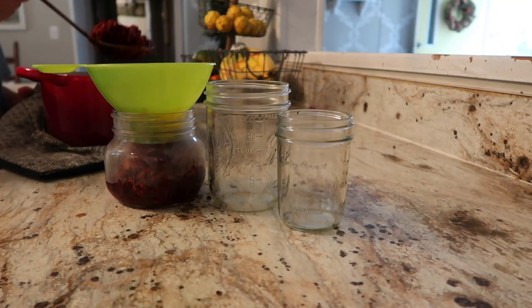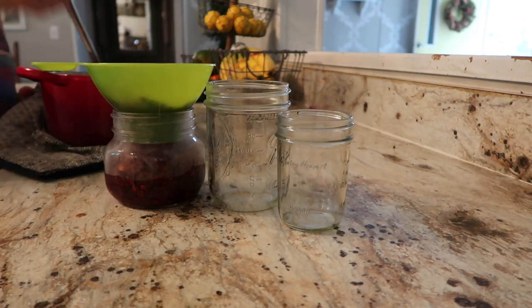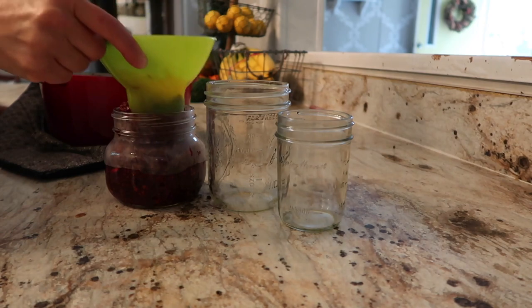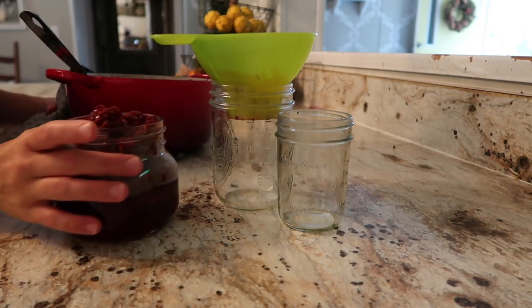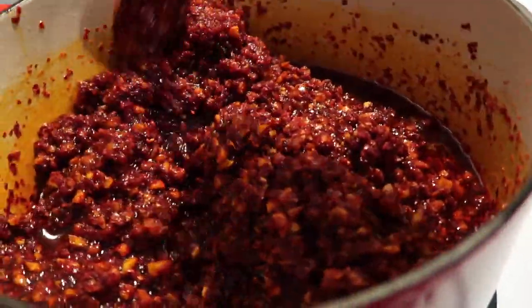I'm going to store this in mason jars and keep it in the fridge. I would not recommend keeping this out - after a few weeks the oil is going to go rancid and change the flavor. It's not going to hurt you if the flavor does change, but it won't keep its fresh, delicious flavor.